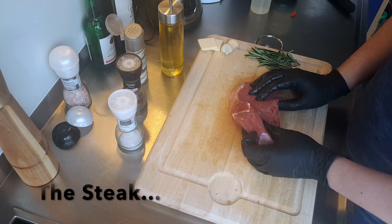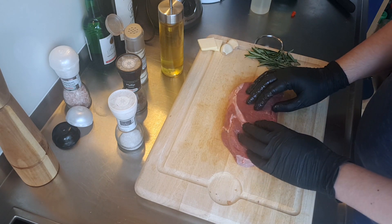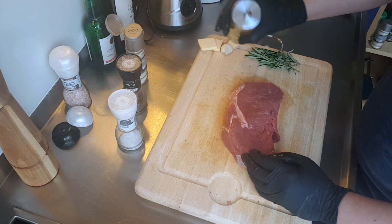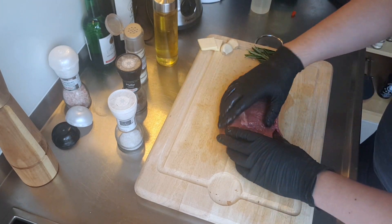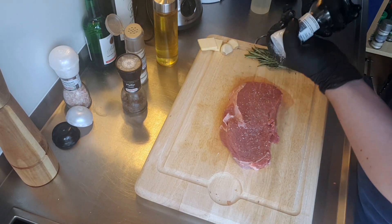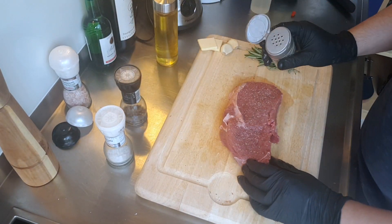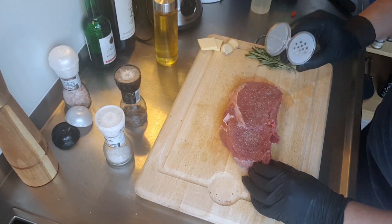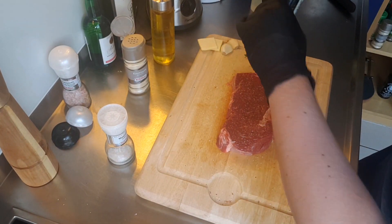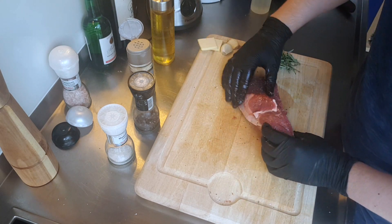Here we have a white steak, an inch and a half piece. Before we put it in the plastic bag and cook it in the sous vide machine, we're going to season it. We pour a little bit of olive oil, massage it, and add some salt, some black pepper, and some garlic powder — just a few. Also, don't forget to cover the edges.